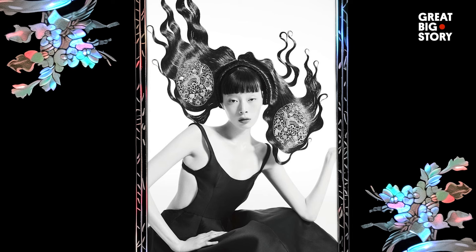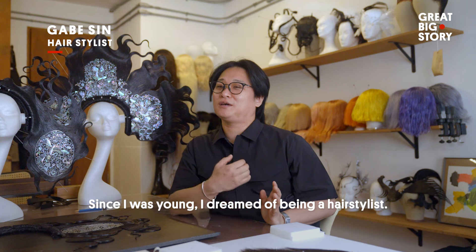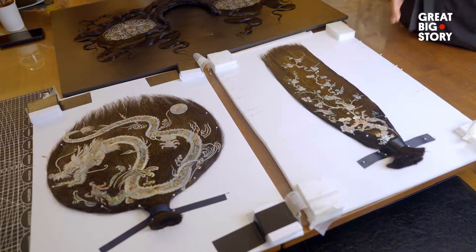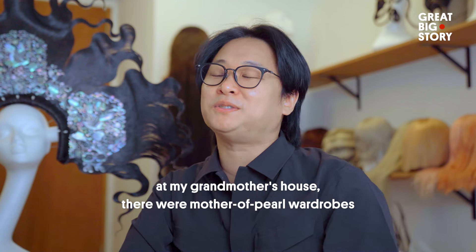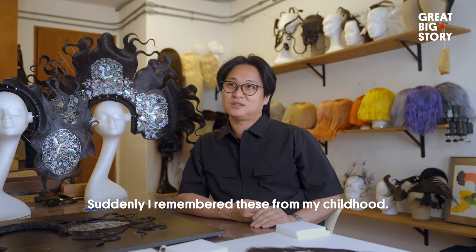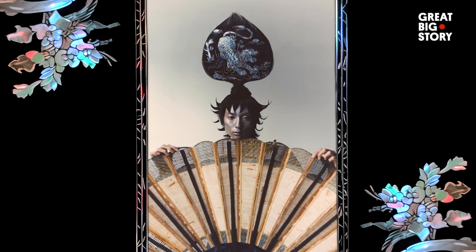Kim's revival of this ancient tradition has inspired the next generation of artists, people across sectors, and even hairstylists. What inspires you when you're designing these incredible hair pieces? How do you get the hair to stay in place?